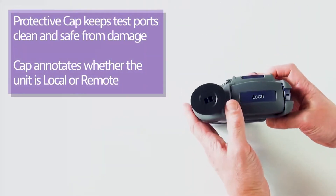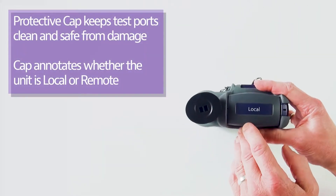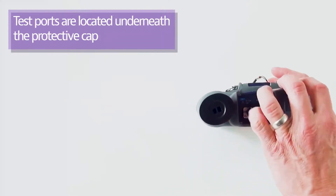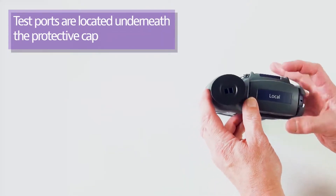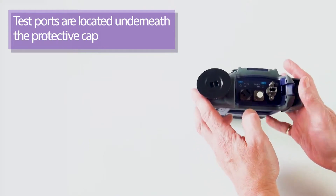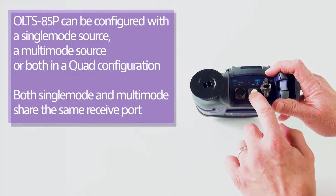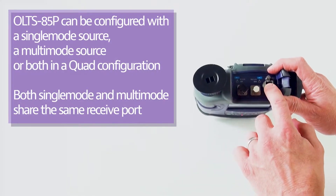At the top of the instrument — labeled as a local unit, with a remote also available as shown in later videos — there is a cap that, when opened, reveals the various connections available for the OLTS 85: a single mode source, a multi-mode source, and a shared receiver.